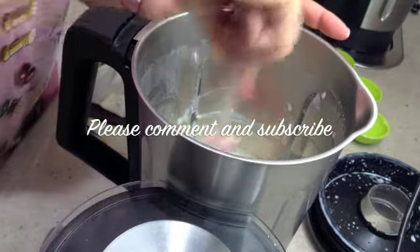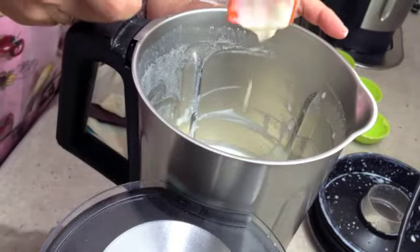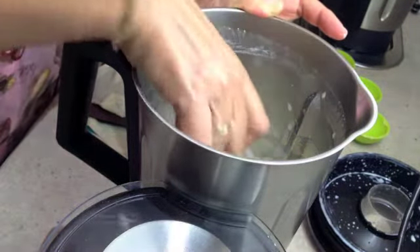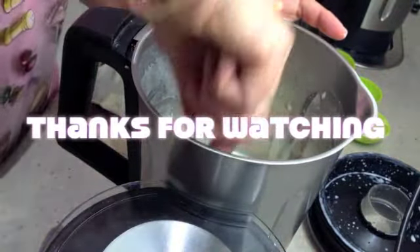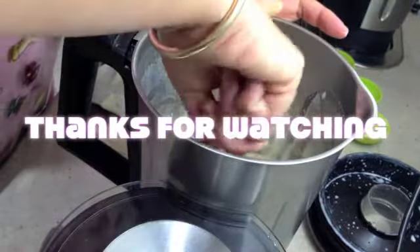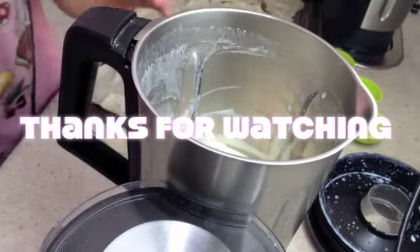Ensure that there is nothing stuck on the bottom, and there you have a creamy, rich, smooth white sauce, ready for our lasagna.